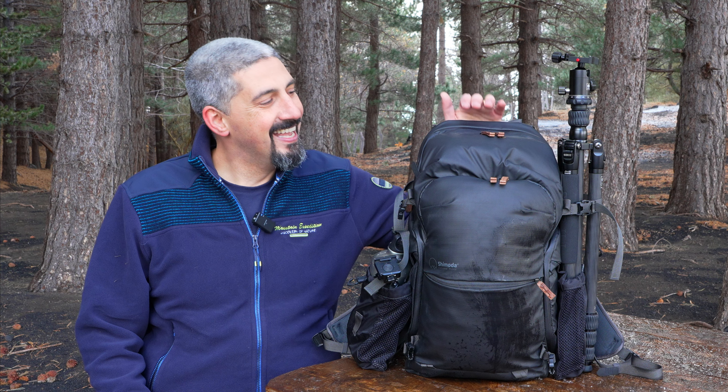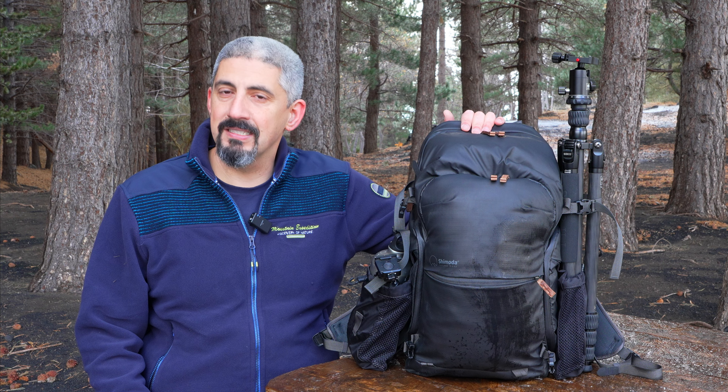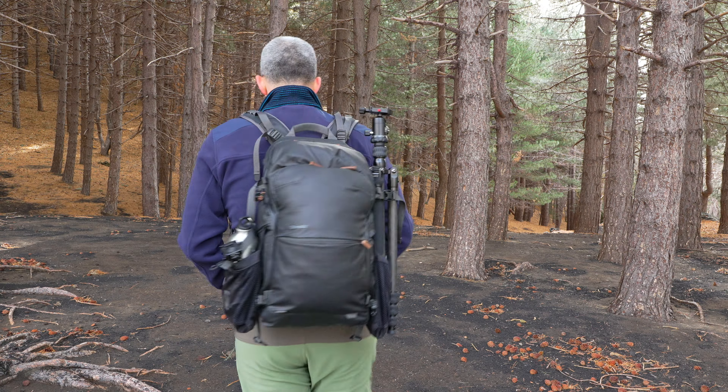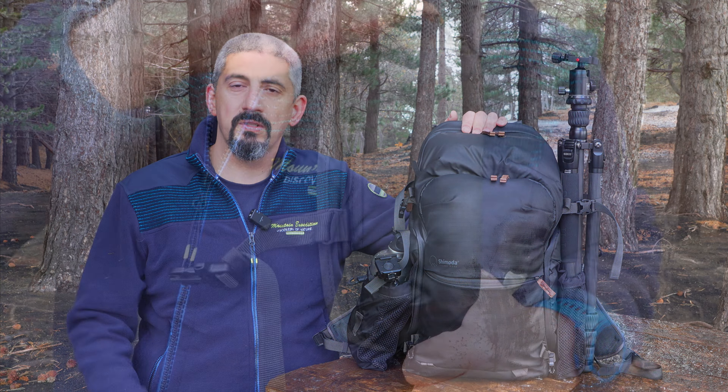Let's start with the backpack. The backpack you see here is the Shimoda Explorer version 2, 25 liters. This is a great camera backpack for this type of use because it fits a lot of stuff — right now it's stuffed with a lot of things, one of which I need to wear because it's freezing cold. It pretty much does everything I need on a daily landscape outing. It's very comfortable, even when super stuffed — it doesn't hurt your shoulders.